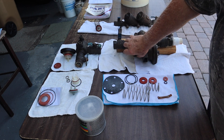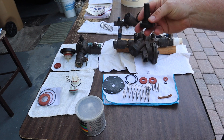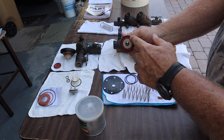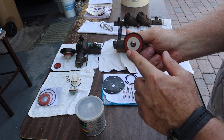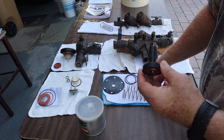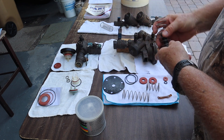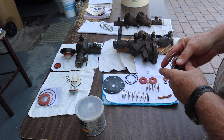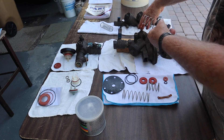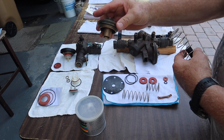Now, what is inside here? Inside this assembly, in this part, is what's called a poppet — it's one of these. This is a disc and it has a soft seal material here. It rides with a spring on it up and down through here, and there is a cap that sits on top here that holds it all together, just like this.